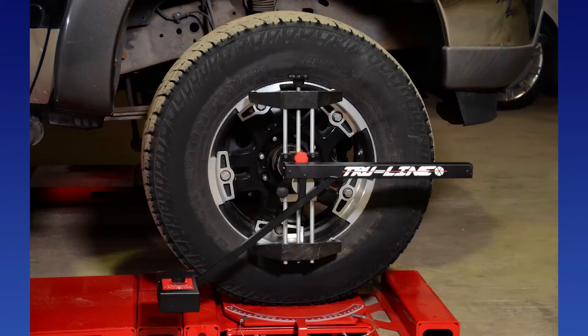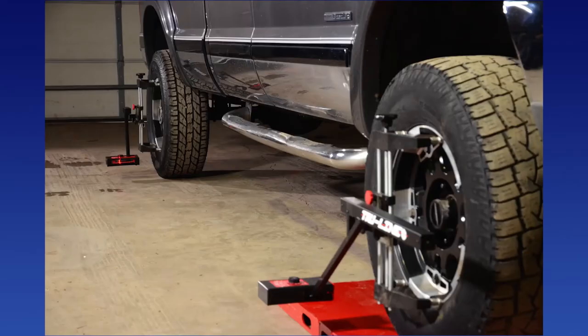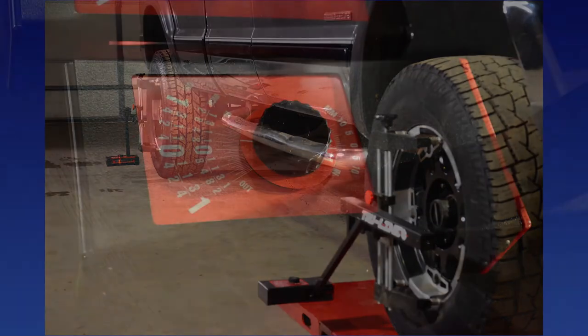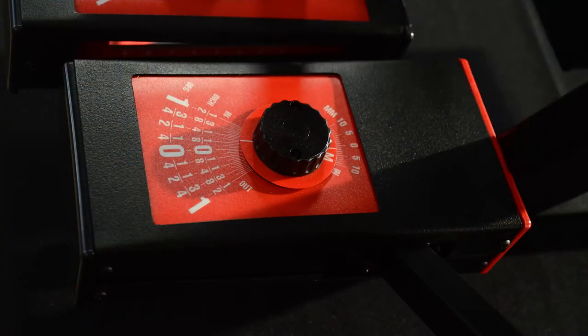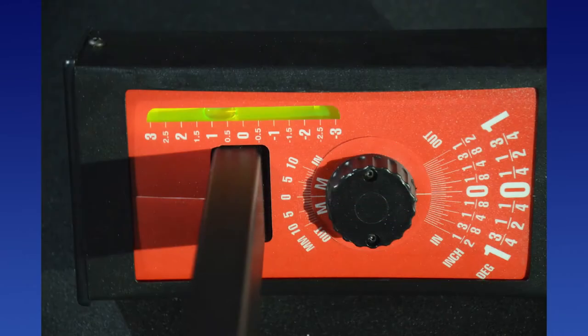The laser guns shut off automatically, so you can get hundreds of alignments from an ordinary set of batteries. The lasers are projected across the front wheels to the rear gauges. Toe adjustments are set with precision dials that read in inches, degrees, and millimeters. The TL 38 right and TL 39 left rear combination gauges have reflecting mirrors and centering scales, plus precision dials for four-wheel toe readings and adjustments.